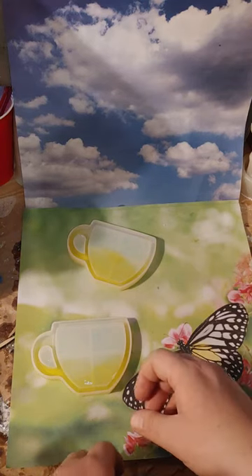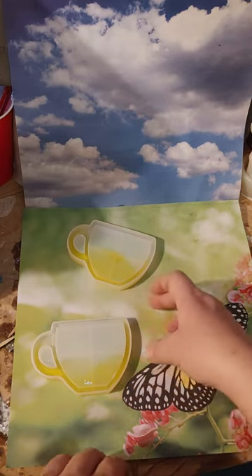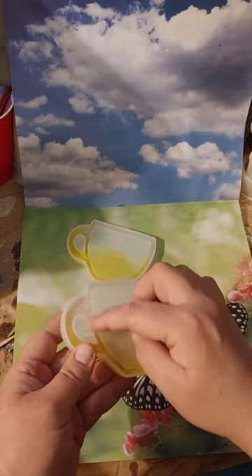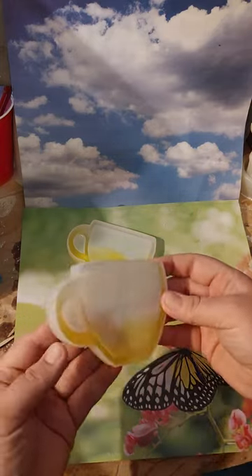I had poured the clear all the way around it and then added the yellow, but the yellow still spread out. So I'm thinking with the next set of coffee cups, I'll have to do the edge first, let that sit for 24 hours, and then do the liquid inside the cup.